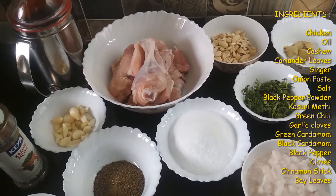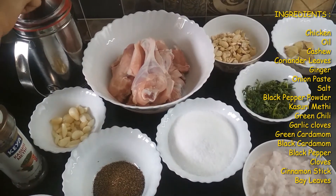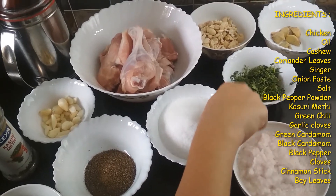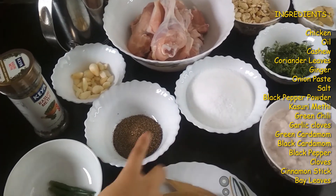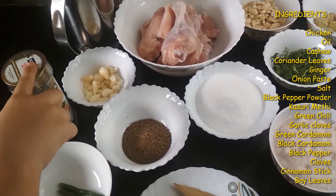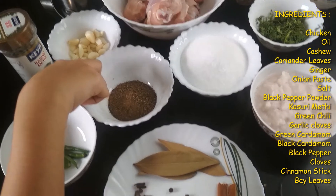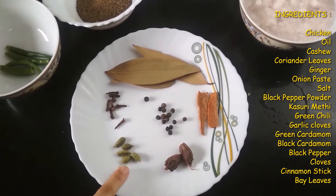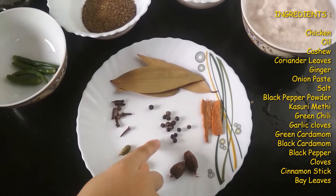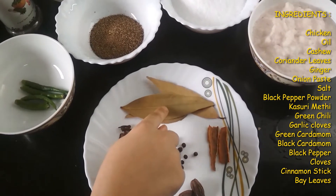The ingredients of my recipe are some chicken pieces, oil, chopped cashew, coriander leaves and ginger, onion paste, some salt, black pepper powder, kasuri methi, green chillies and some garlic cloves. With that some spices which are green cardamom, black cardamom, black peppers, cloves, cinnamon stick and some bay leaves.